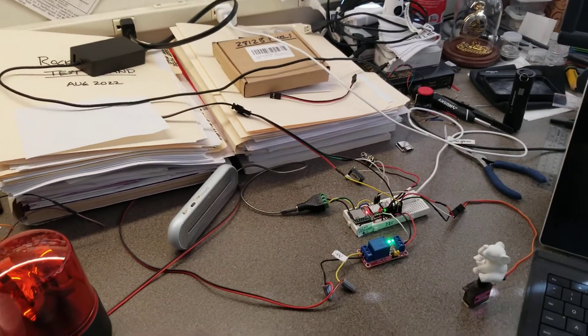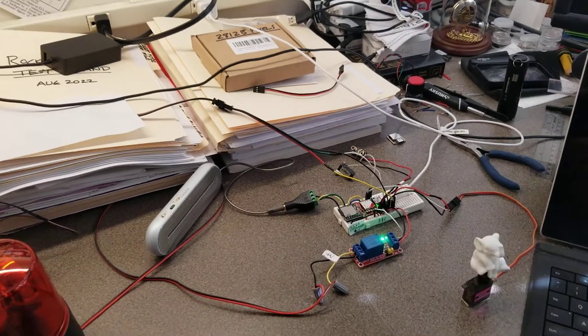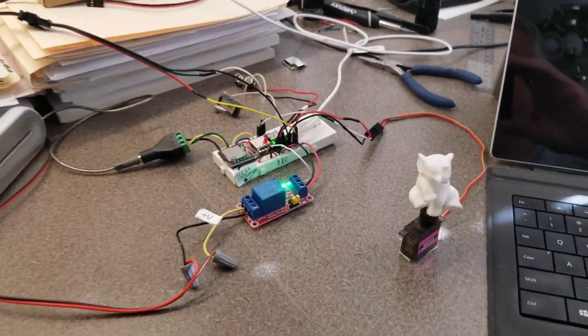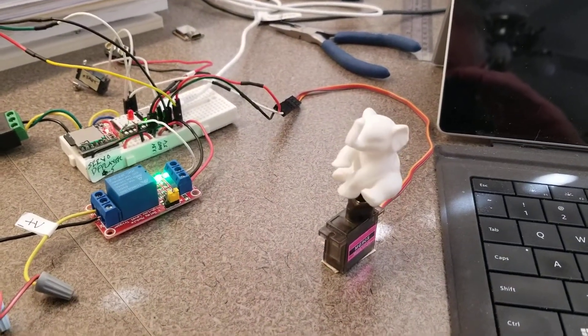Scanning the servo. Halfway through scanning.